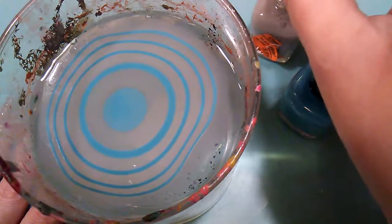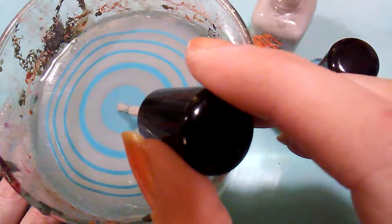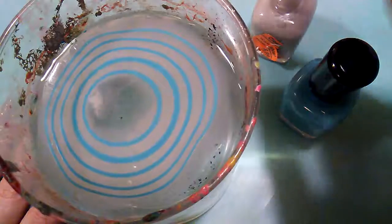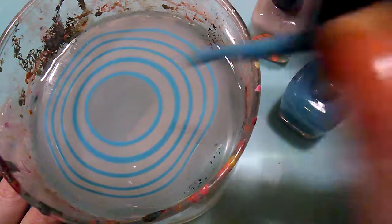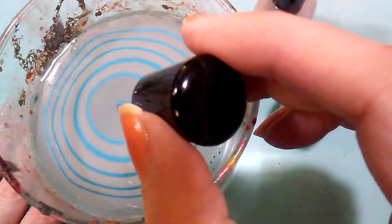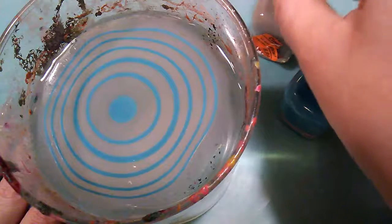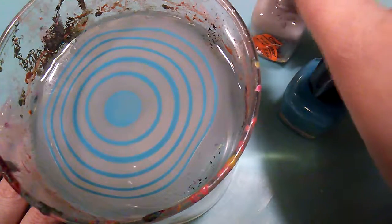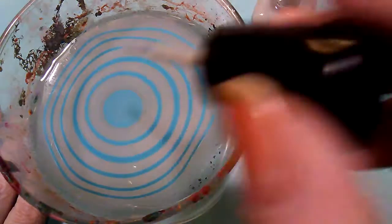One of the other reasons I do not like water marbling is because I feel like I'm wasting so much polish when I do it. But you can do multiple nails at once, which I am going to do today. It seems like the gray is spreading better, but that might just be me.